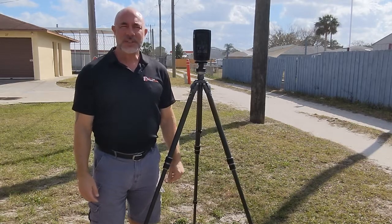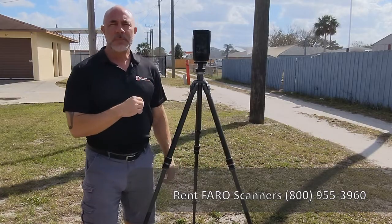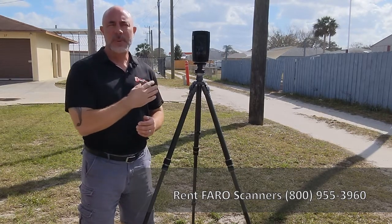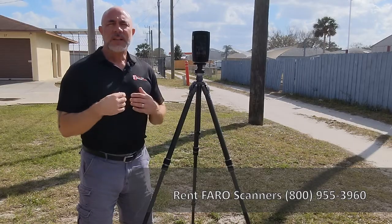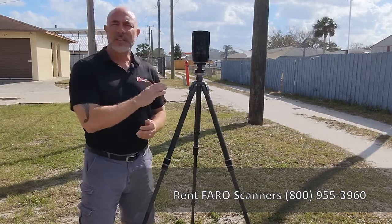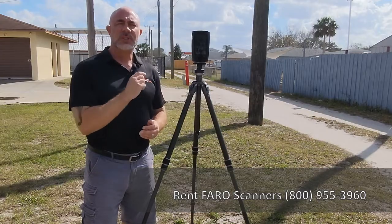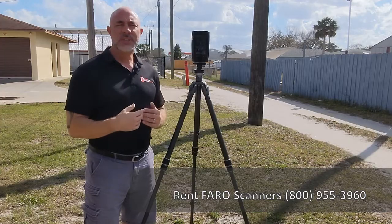Hi, this is Nick at Atlantic Laser Scanning. Today we've got a FARO Focus S350 and we're going to be performing a scan on this power pole. The idea is to get some of the more detailed aspects of the top of the power pole, which is going to be about 30 to 40 feet off the ground. We've got a different technique to show you — we're leaving the scanner in the same location and doing two separate scans, telling the scanner to do a more intricate scan of just a certain portion of the scan area.